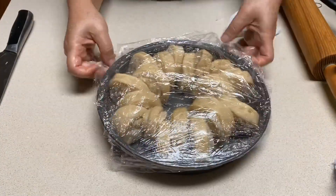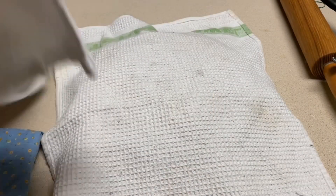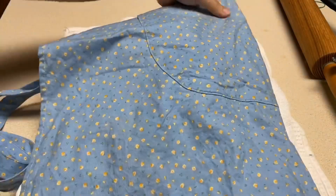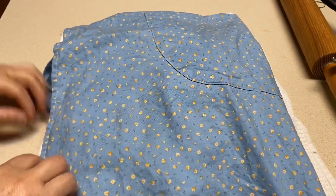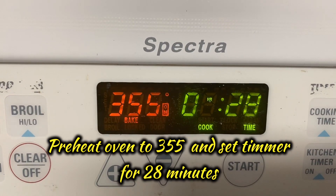Cover with saran wrap and a few layers of towels and leave them at room temperature for 20 minutes, then they should be ready to bake. Set the oven to 355°F and bake for 28 minutes.